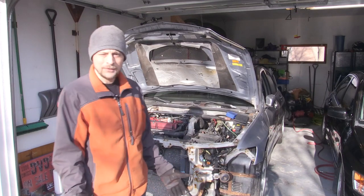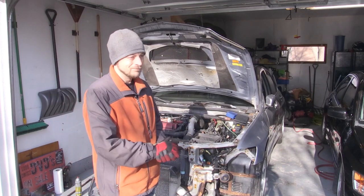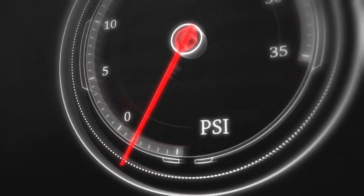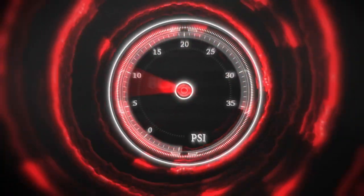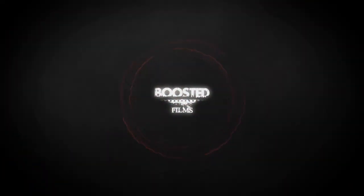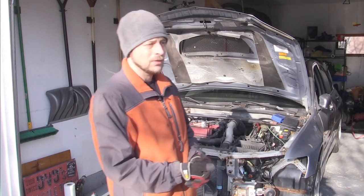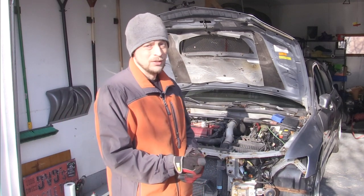I've already been asked a couple times if I regret buying this thing. Maybe. Documenting the progression on this rusty Evo, there are three main things I'm running into right now.